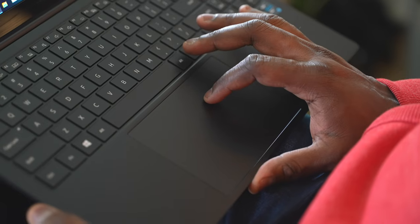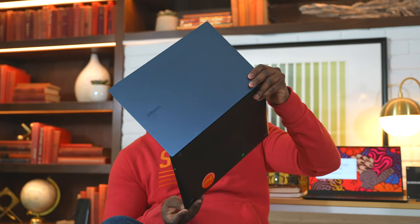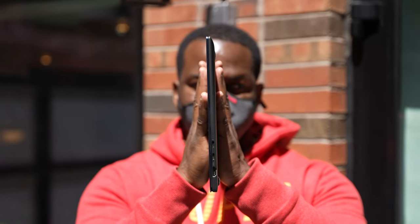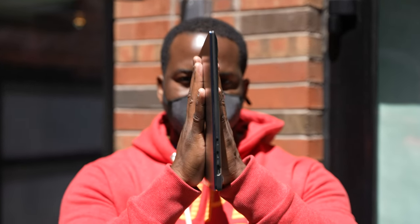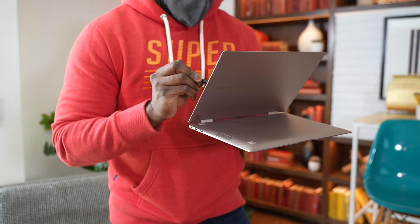Overall, Samsung has something that looks nice and unique here. We'll have to see what pricing looks like for both of them and how they perform in testing, but I do like the weight, I do like the feel, and I think you guys will like it too. Definitely check out more on the Galaxy Book Pro and the Galaxy Book Pro 360.